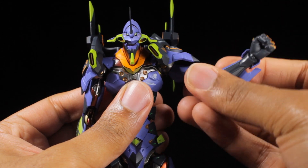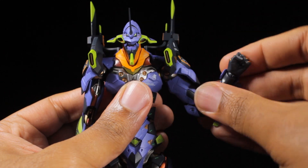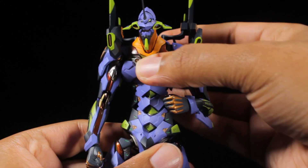The arms can come up a little bit higher than 90 degrees. We have a bicep swivel and very nice double jointed elbows. The fists are on ball joints so we can tilt and spin them freely. In the upper torso, we can lean forward, backward, twist side to side, and lean side to side.